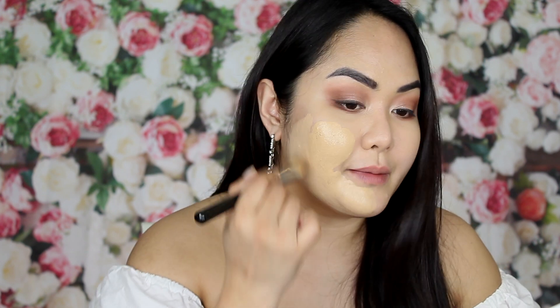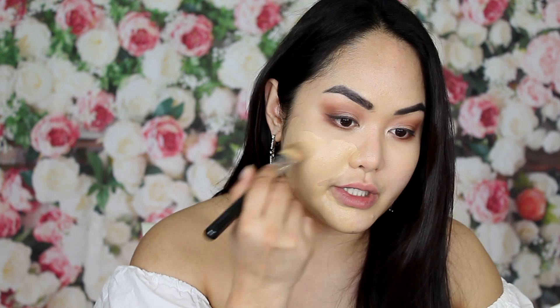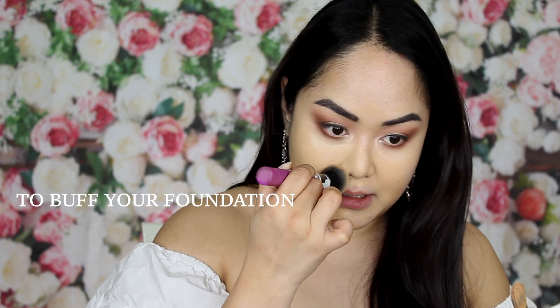For wedding makeup, you should focus on foundation and take your time. It has to be applied as evenly as possible because it will show in photos if it's patchy. Take a kabuki brush. When applying foundation, finish one side first and then move to the other side — if you apply everything at once, the foundation on one side will dry up while you work on the other.